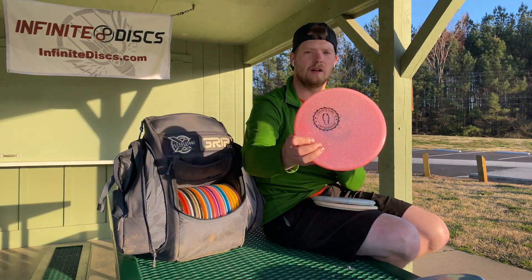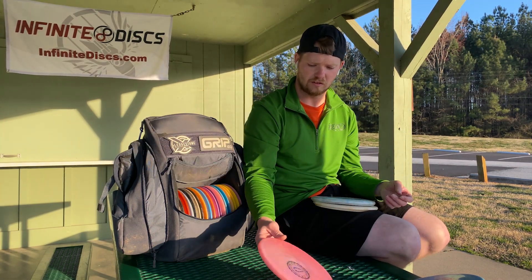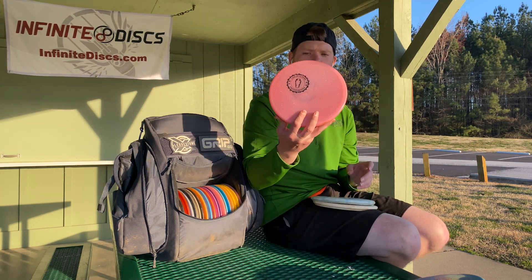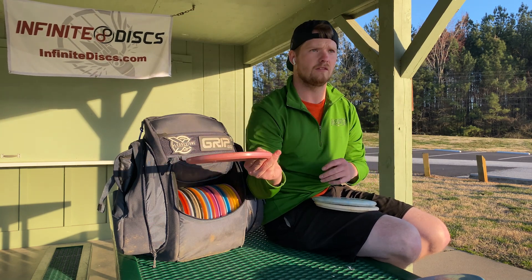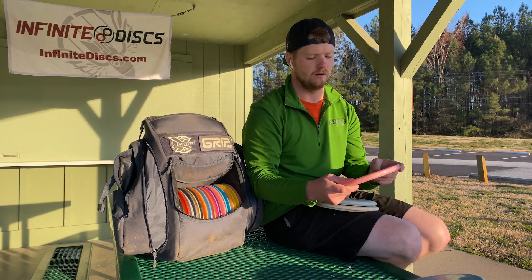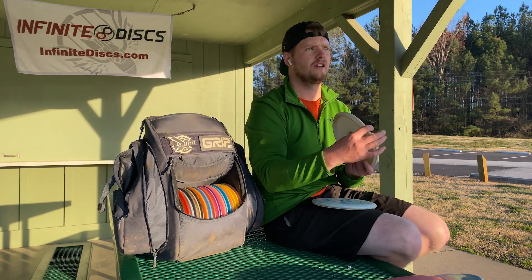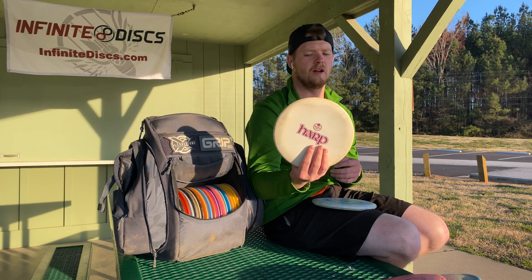Concrete Tomb. When I bought this thing, it was white. It's now pink. I think if I leave it in the dark for a little bit, it'll get white again — it color changes, which is really cool. This thing is beefy for a Tomb. The Tomb's supposed to be an understable putter, but I can rip this thing in a forehand. It holds it, finishes right. It's almost a borderline Harp — a little bit less stable, which goes to my next one: a Harp.